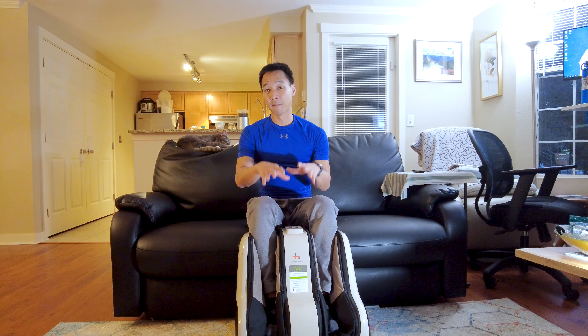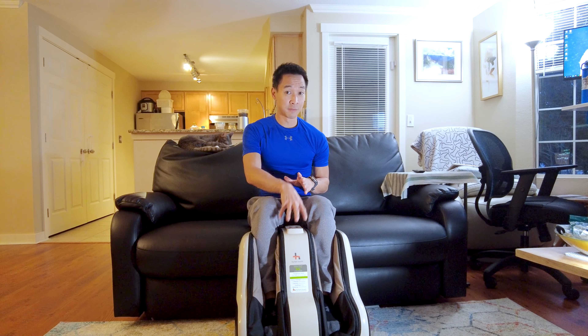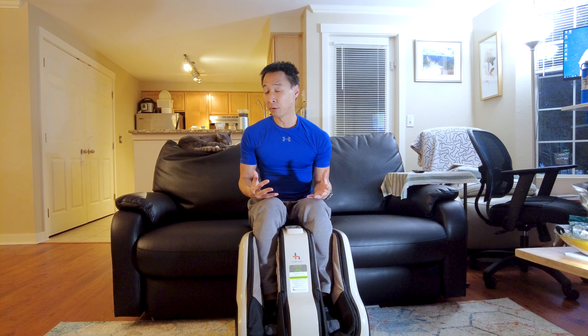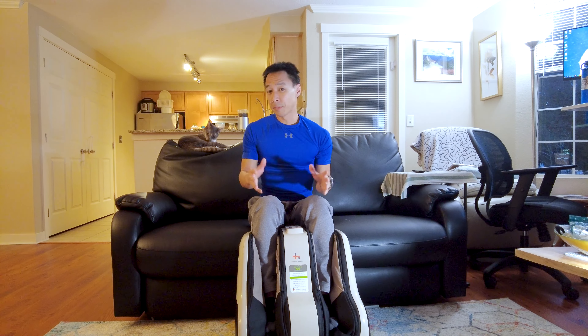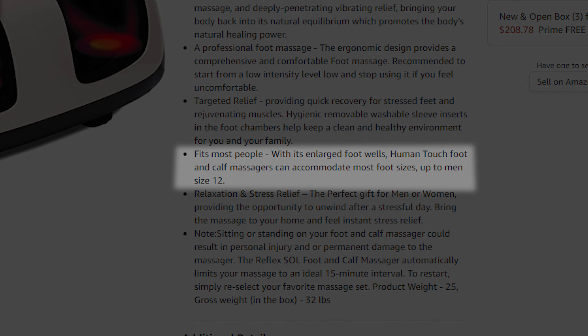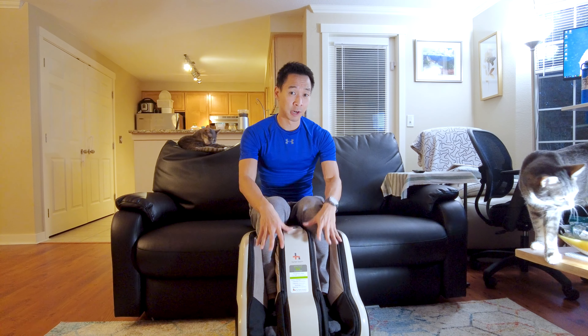Now that we've talked about some of the features for the Human Touch foot massager, let's talk about how it actually feels. According to the website, the footwell fits a maximum of size 12. For me I am about a size 7 to 7.5, and it generally feels pretty well — nice and firm across my feet.